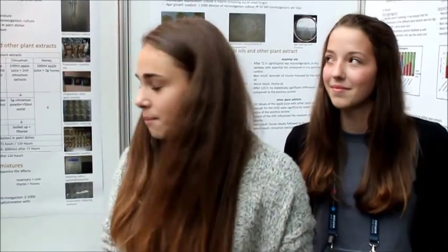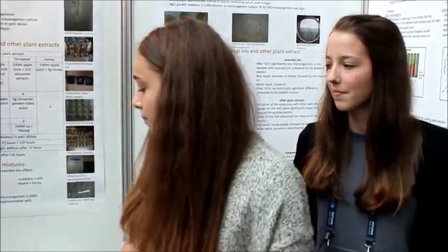And cinnamon extracts. The best results for preservation were lemon juice and lavender oil.